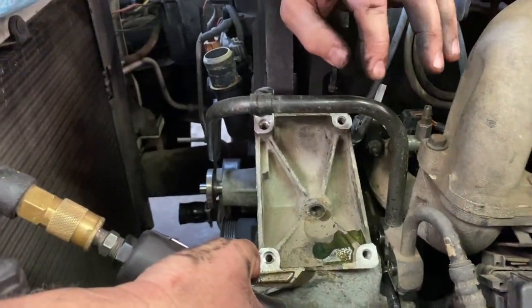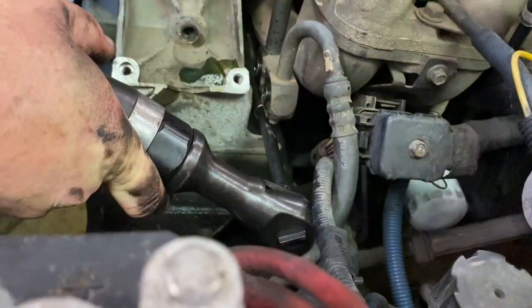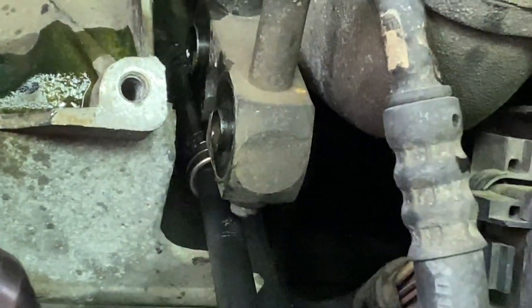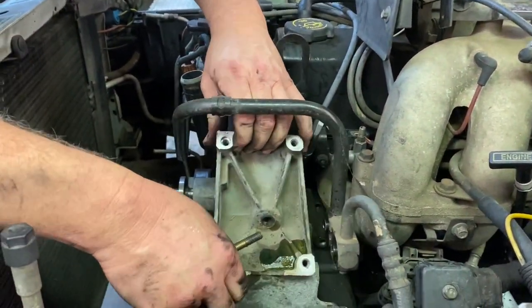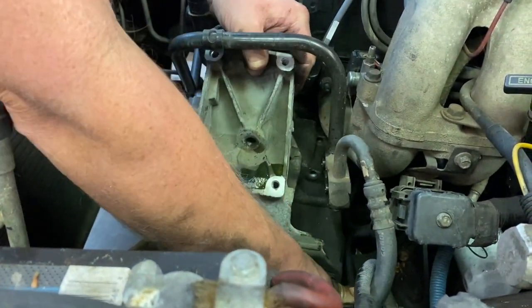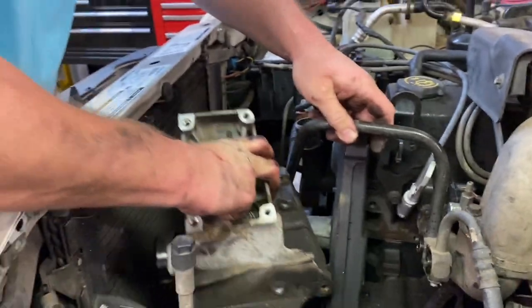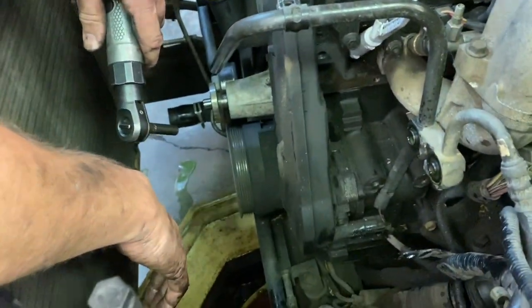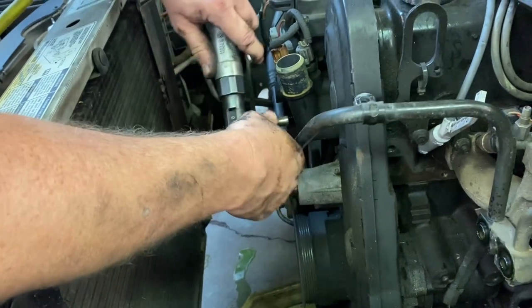We took all those bolts out and it still had one more holding — a 10mm headed bolt right here that we're backing out now. There's our bracket and we're able to pull it right off. It may have a wiring harness in the way but here we go — she's coming right up through the opening. With that bracket out of the way, I'm going to take my 8mm and remove the two bolts to pull the timing cover off.